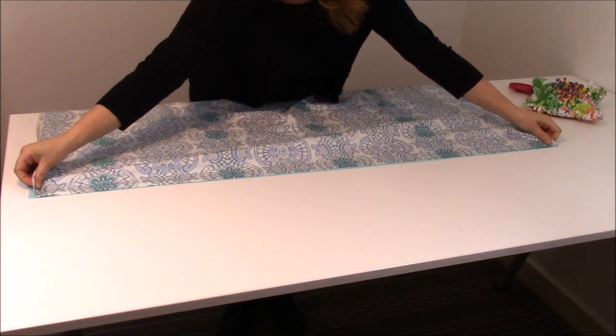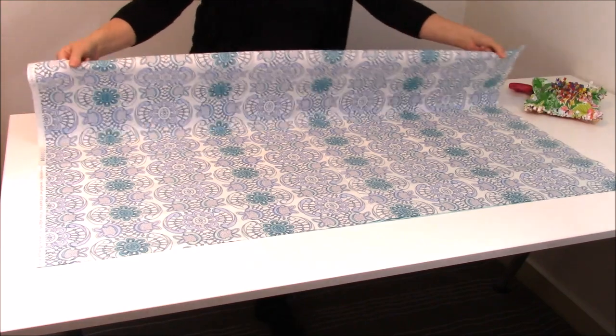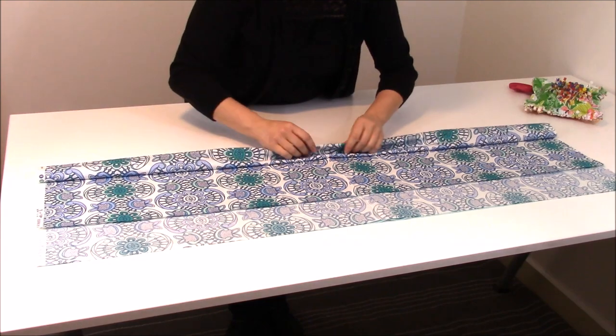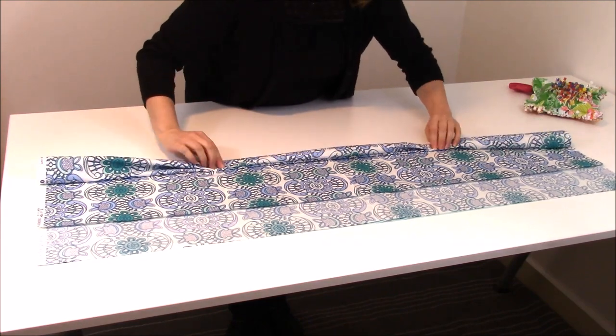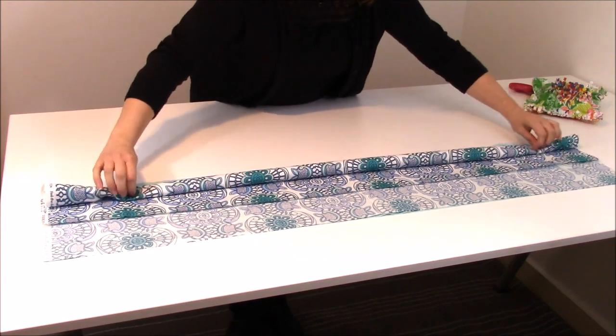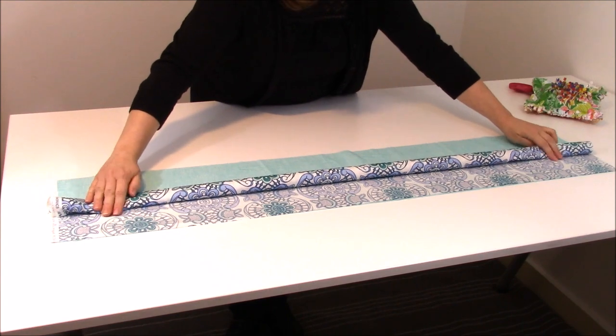Now I'm going to take the body of the fabric and go ahead and start creating a little roll. I kind of think of it like sushi — some people call this the burrito style, but I like sushi way more than I like burritos, so this works for me.